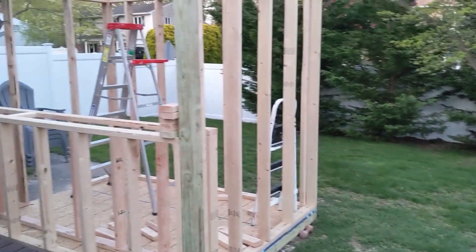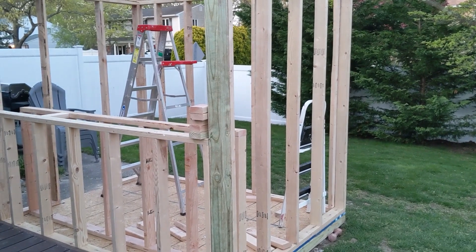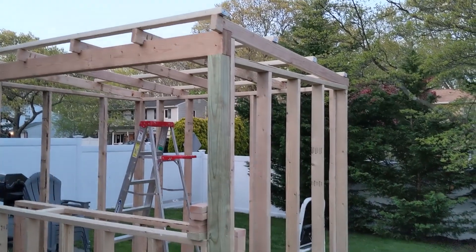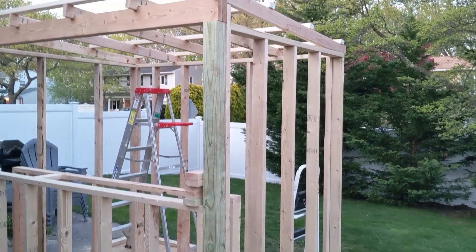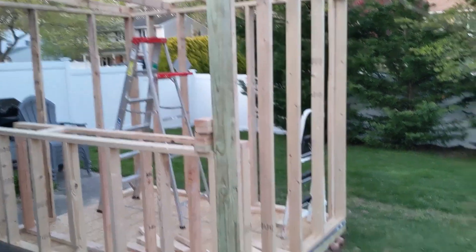This way I don't have to run electric from the basement — it will be completely solar powered. That should be enough to run like a blender, a TV, radio, maybe some lights at night — some LEDs. If not, I'll just add an extra solar panel and bump it up to 300 watts, but I think 200 watts should be okay.